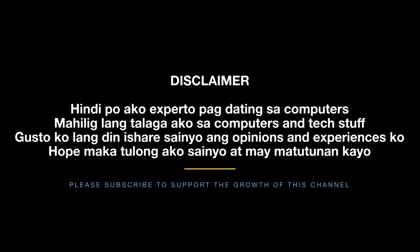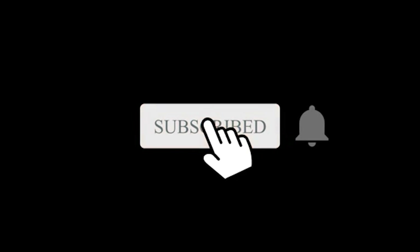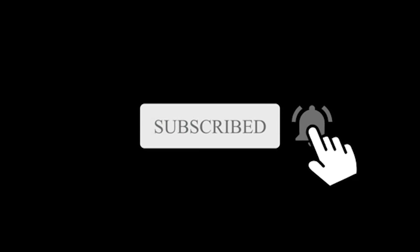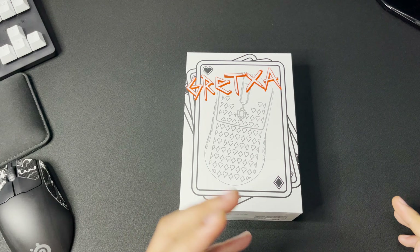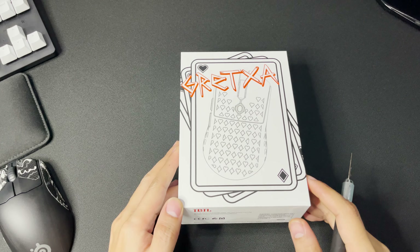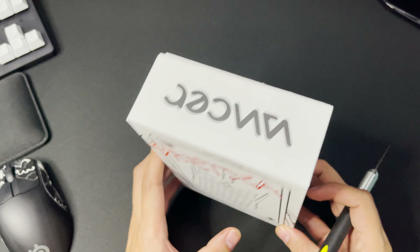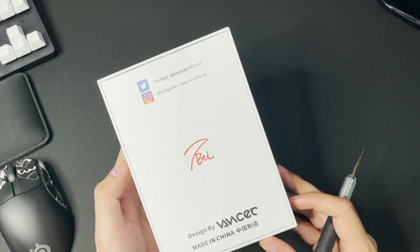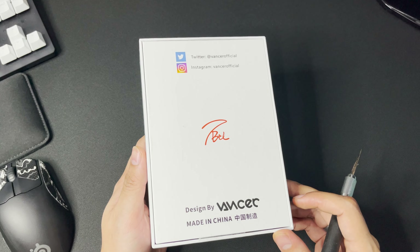Good morning. Good day mga kaisy, ngayon meron tayong unboxing netong BTL Gretza — Gretza Vanser. Pwede nyo mabili to kay Sir Kevin Goso Gaming Gears, shoutout dyan kay Sir Kebs.